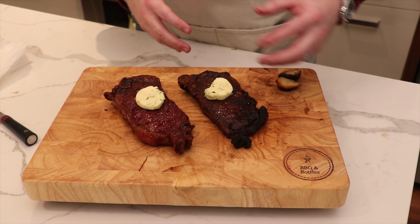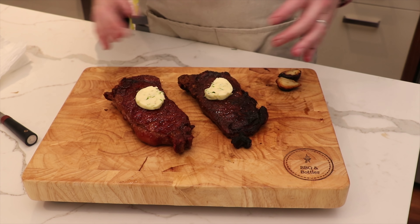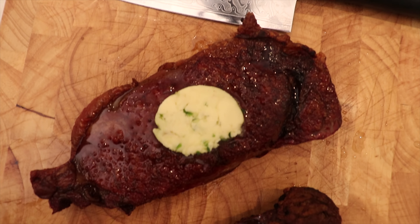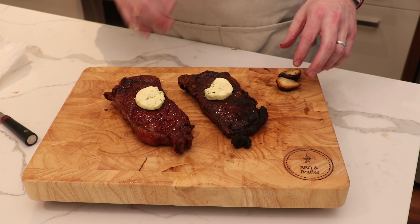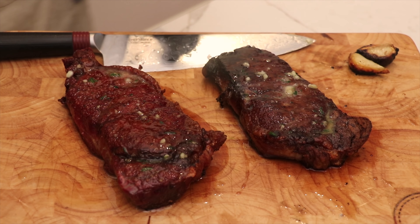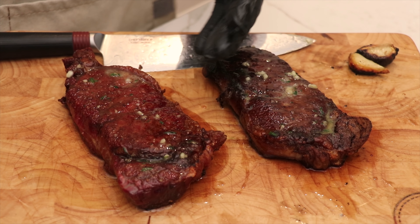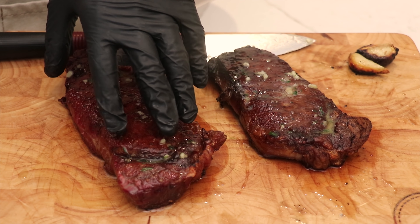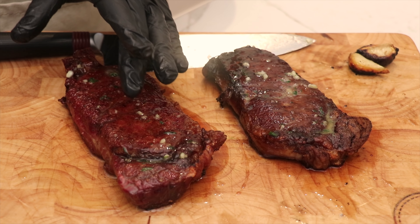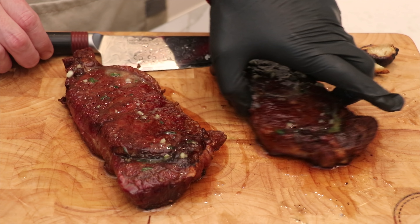If we were outdoors in really cold ambient temperature we might consider tenting, but not today. We want to let the juices redistribute throughout the steaks so that when we cut into them we get that juicy outcome. After 10 minutes of resting — just to follow along — this one is the reverse sear steak with a brief cast iron sear at the end, and this one was seared in the cast iron skillet all the way through.